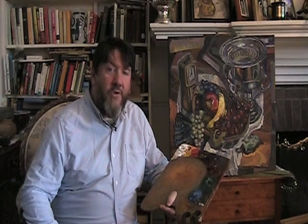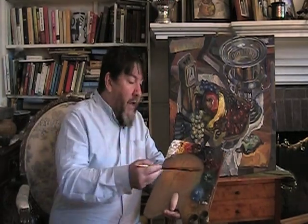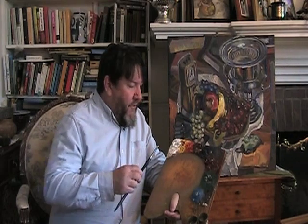I wanted to show you also my palette. It's very important in the process of my paintings. I mix every single color on the painting and I use these eight colors to mix those from.